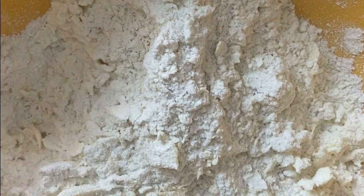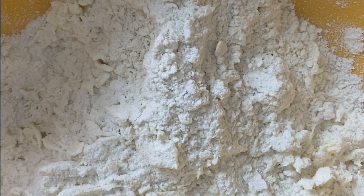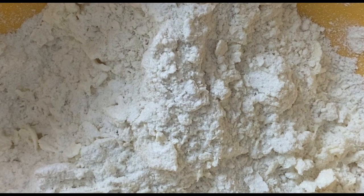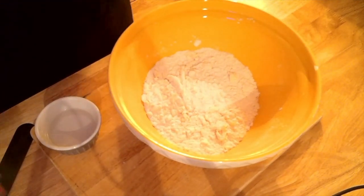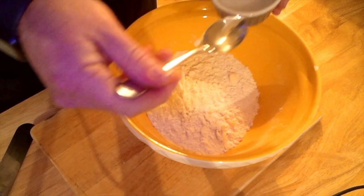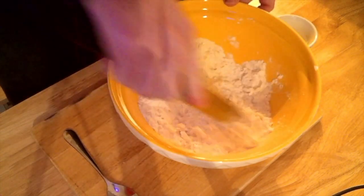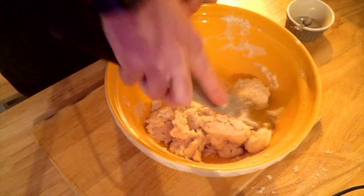You'll know the mixture is ready for use when it resembles breadcrumbs. Now we've reached the stage where we need to start incorporating the liquid and turning our breadcrumbs. I'm going to use ice water, adding one tablespoon at a time. I'm using a palette knife to start incorporating the water into the butter and flour mix to keep the mixture as cold as possible.